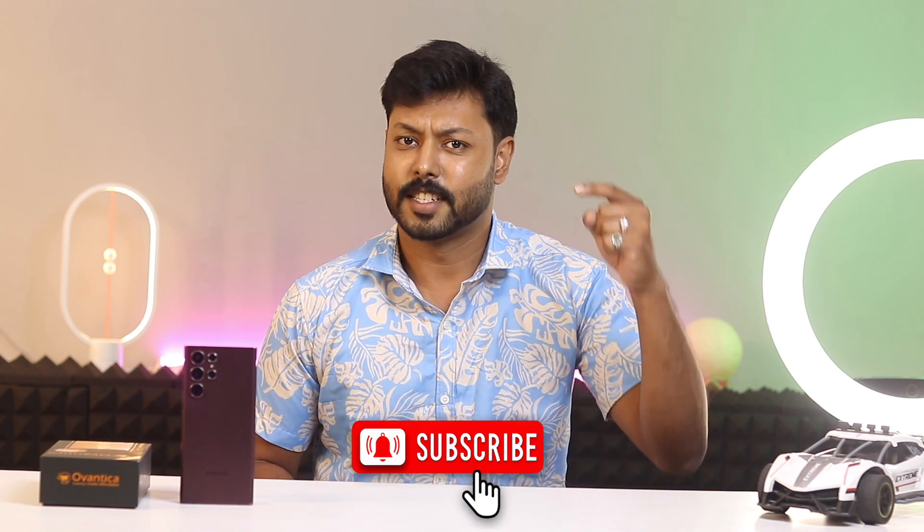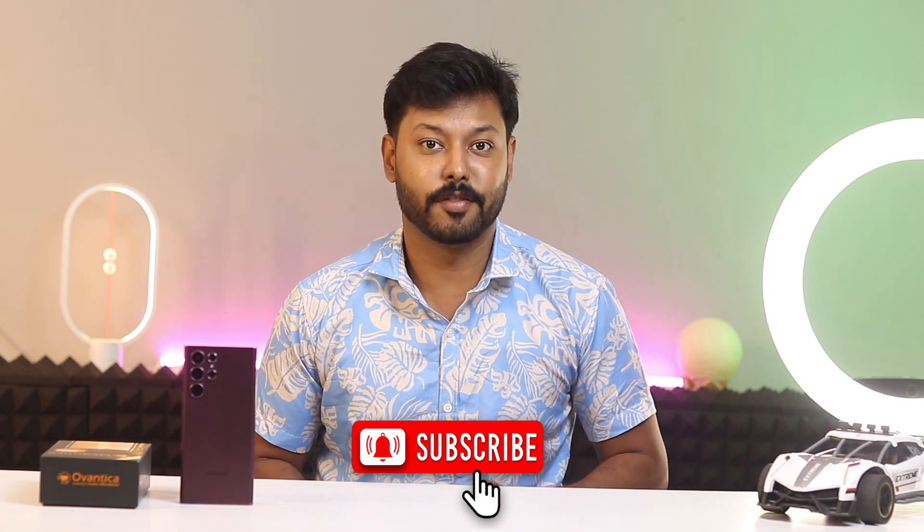Hi, I am Deepak. Welcome to our channel where we share the latest reviews and tricks in the world of smartphones. Subscribe to our channel for exciting and informative content.